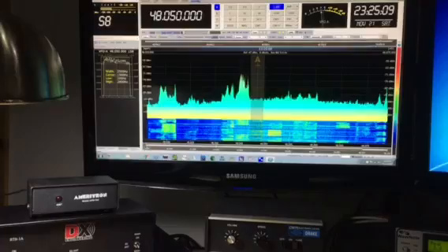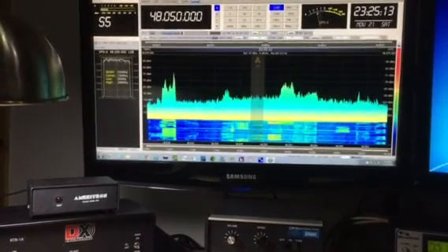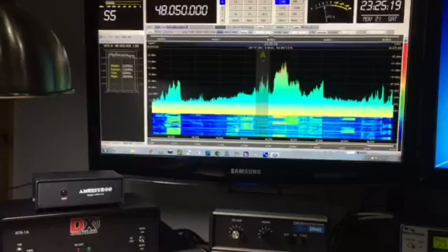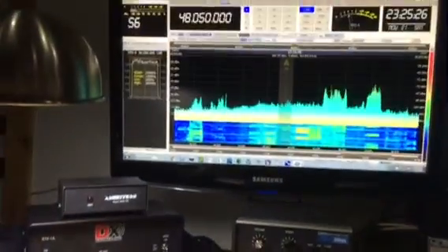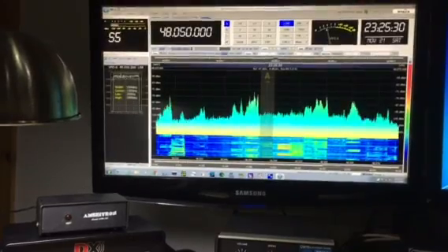The sound card is 48 kilohertz in the SDR4 Plus, so everything is perfect — that's plenty of bandwidth. That's 40 meters, and we're right at 7.156. You can see there's the first IF up there at 48.050.